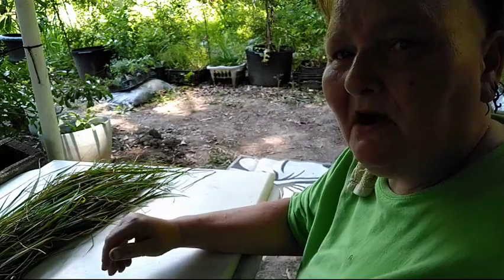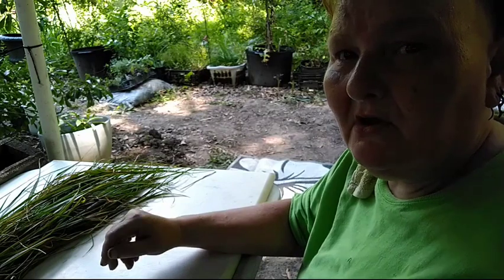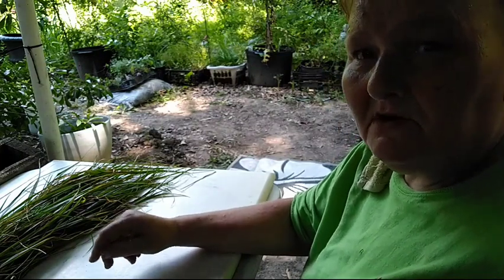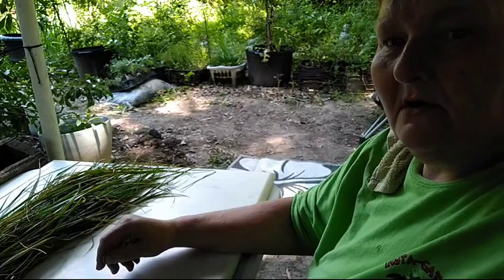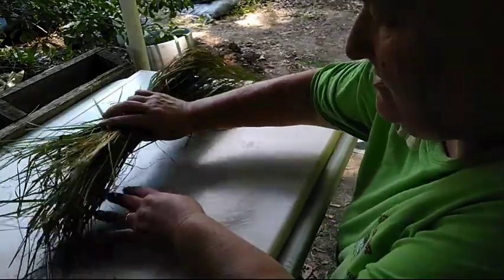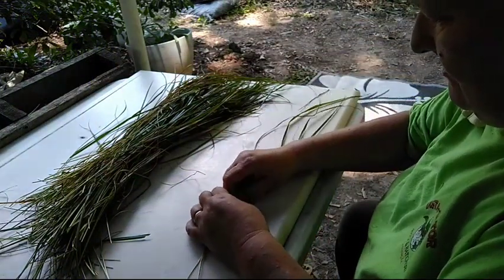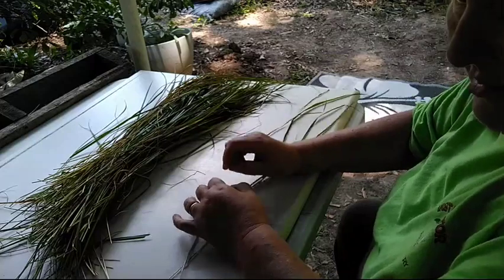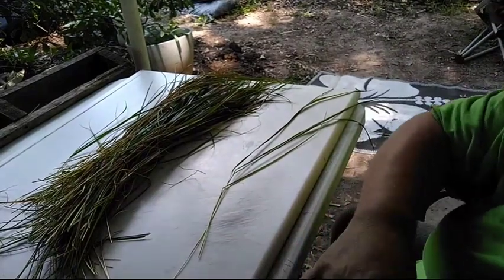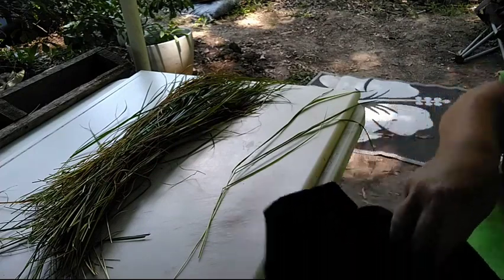We're back up under the canopy. I apologize — I'm going to have to talk over a police helicopter because apparently someone has done something and the police are looking for them. So I have my sweetgrass here. I've got all my dried leaves in here, which I will cut up and use for my smudge mix.